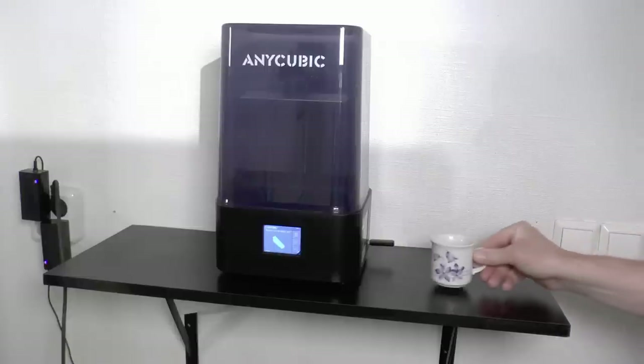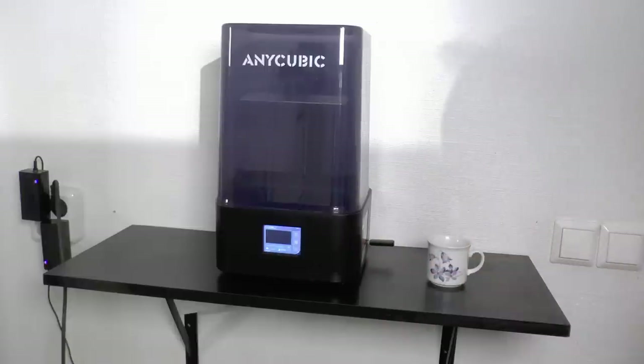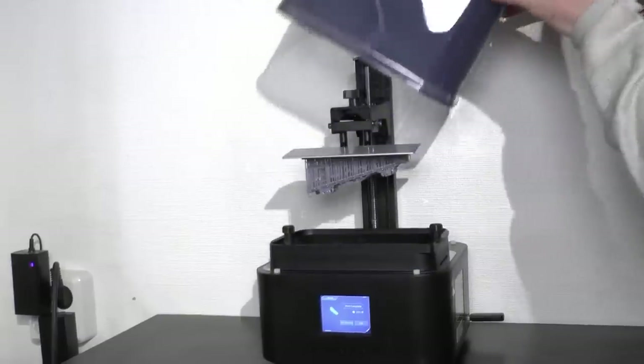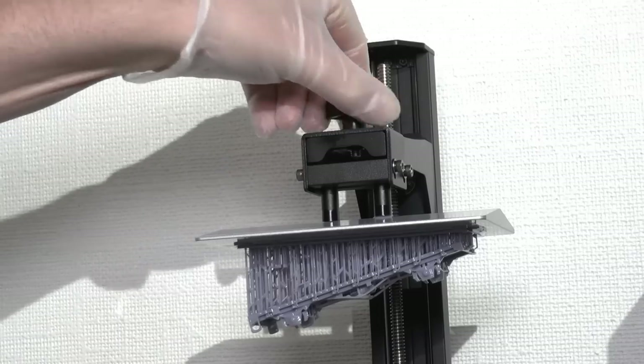On the touch display, we're hitting print and then selecting the object we want to print, which is this chassis for a stake car in Swedish style. The print head goes into the resin and the print process starts. This takes a few hours, and when ready it looks like this. The printout is ready for cleaning.